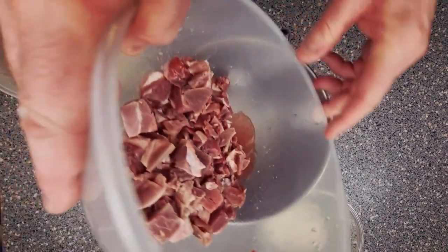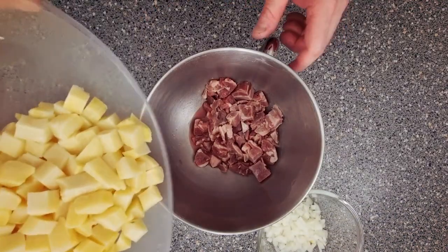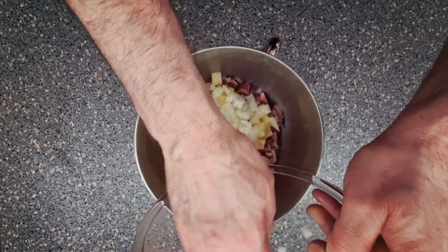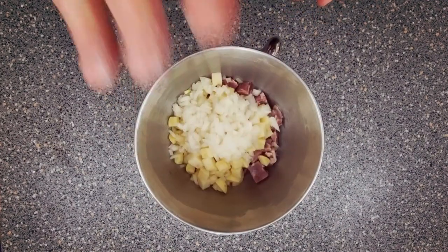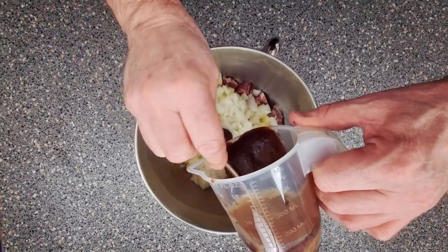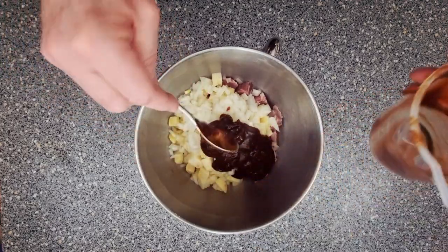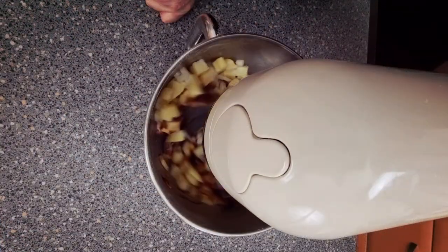Pop in your meat, pop in your potatoes, pop in your onions, a good pinch of salt. At this stage if you want to put some more pepper in you can. Pop in your gravy — it should be gelled like this now. Get your beater and put it onto the machine. All right, we want to just turn this around a bit to start with, and now we're going to pop it onto first speed.